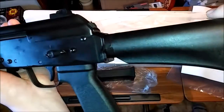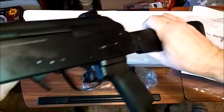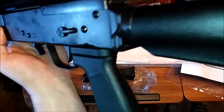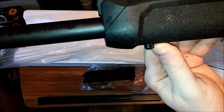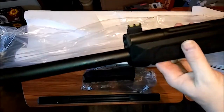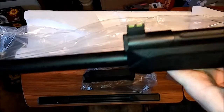You got your buttstock here — big thick pad, it's kind of a hard rubber. You can see it's got some grease and oil on it. It's got a sling mount right there, and then it's got your swivel up there. I got my windows open because the weather finally broke.